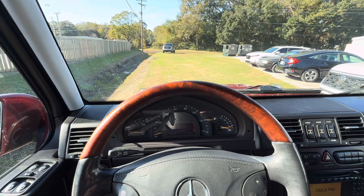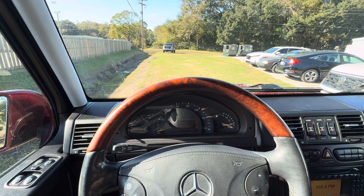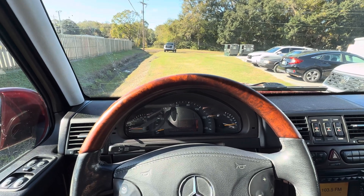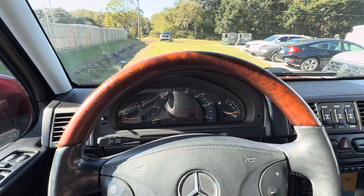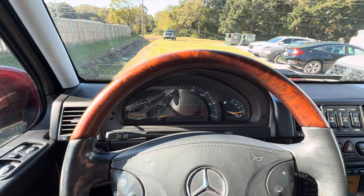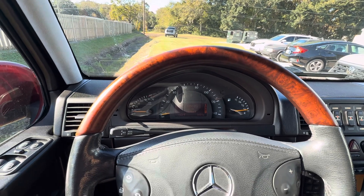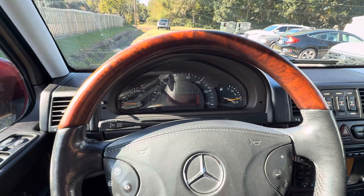Alright, Bring a Trailer. We're going to do a locker video on the 03 G500 in Bordeaux Red. These early trucks, you can actually lock the differentials in high range — this is something you can't do in the later trucks. I've never had a pre-06 truck that had lockers working when I bought it, so just again, another testament to the previous owner and how they took care of it.